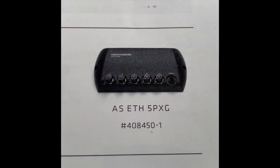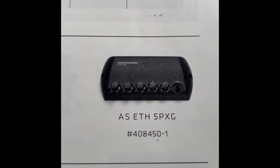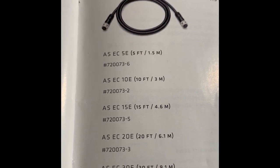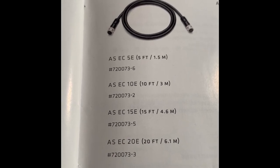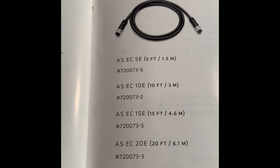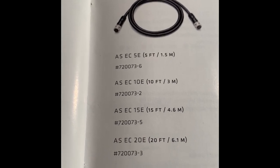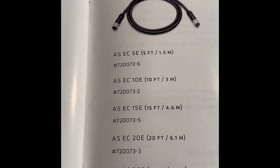The five-port Ethernet box — the brains of the One Boat Network — is the ASETH 5PXG. For Ethernet cables, I have two 5-foot cables (ASEC 5E) running from the Ethernet box under the console to the two console units, and two 15-foot cables (ASEC 15E) connecting the front MDI Pluses to the Ethernet box.